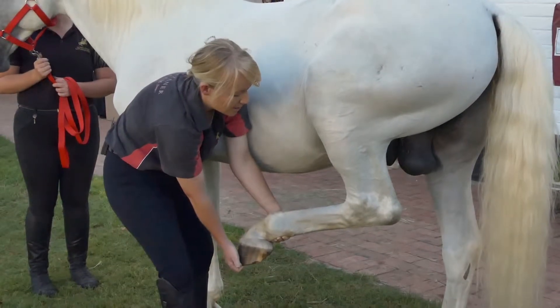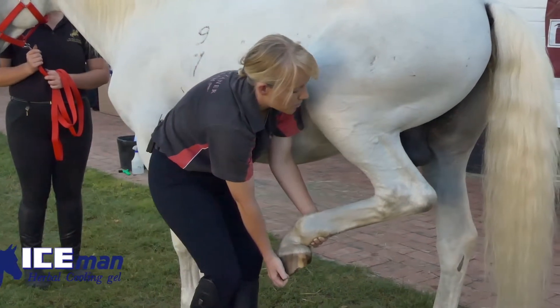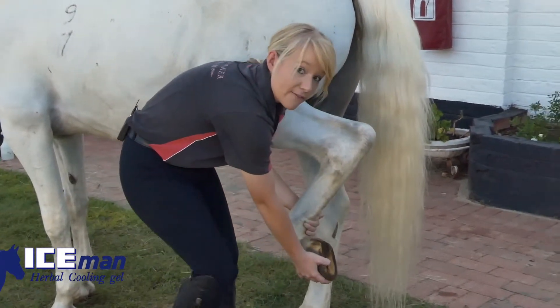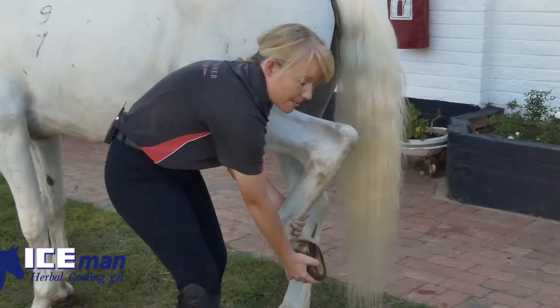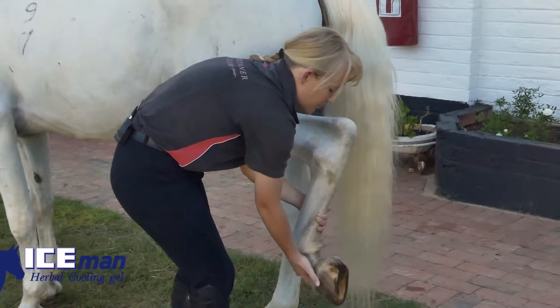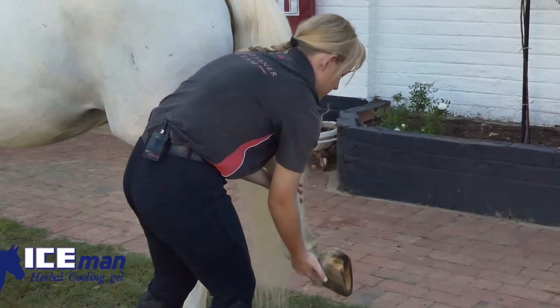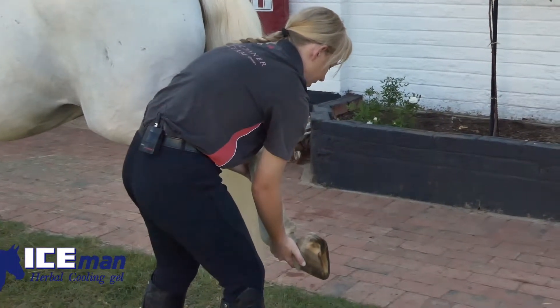Then, once I'm satisfied with that stretch, I'm going to take a step towards the horse's stifle and then towards the back, staying very close to the horse's hindquarter with my body at all times, supporting the horse's pastern. I'm going to gently ask the horse to stretch his leg back out.